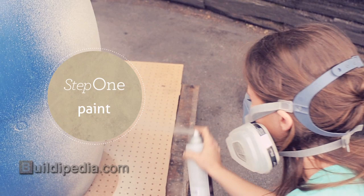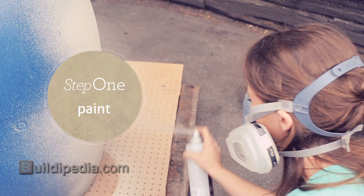After sanding the surface of my barrel lightly, I am applying a low VOC outdoor spray paint so that it will blend into the landscape of my home.